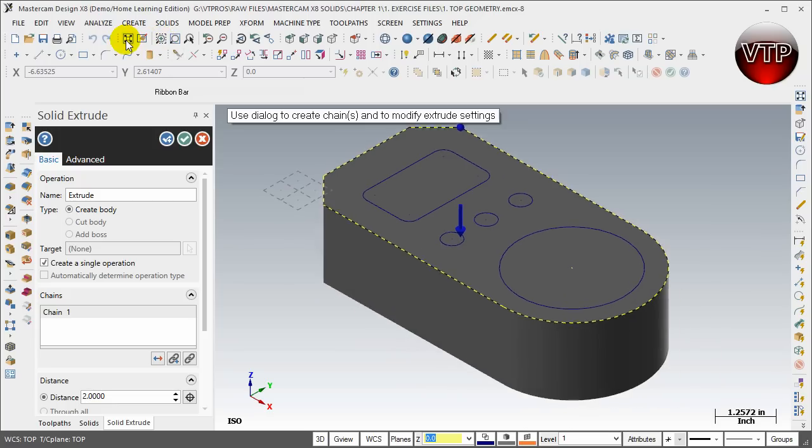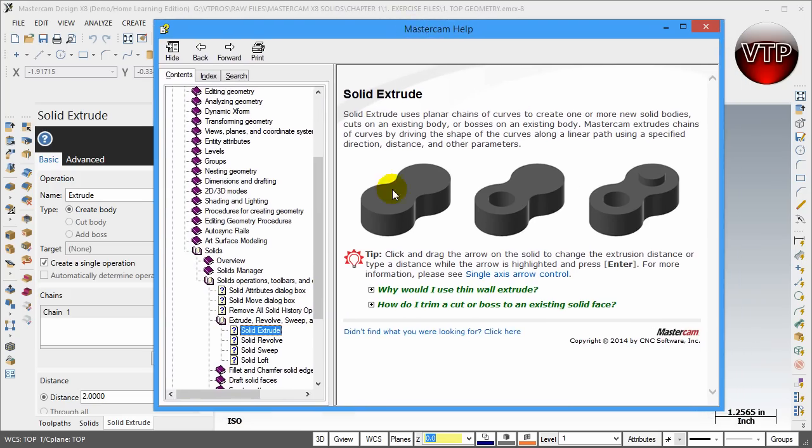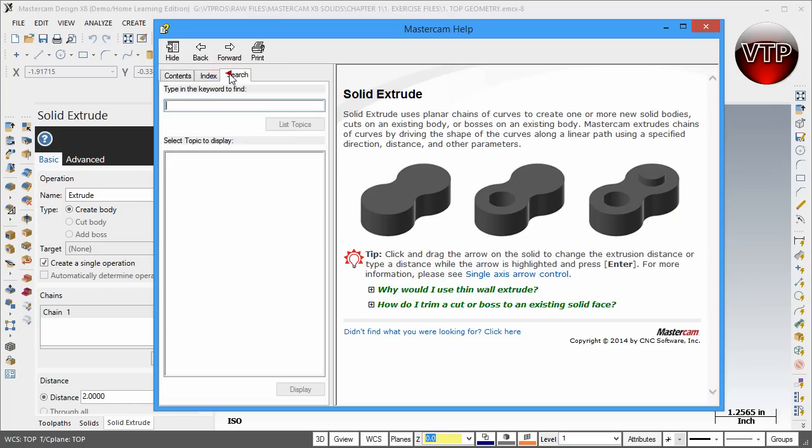If your model gets off the screen, just come over here and click Fit to Screen and Mastercam will put it back so you can see the entire model. This is the new and improved Mastercam X8 solids — it looks much different than previous versions but it's a lot smoother. There's also a help button, and if you press it, it pops out a new help dialog box showing what's new in Mastercam X8, and you can search for whatever you're trying to do.